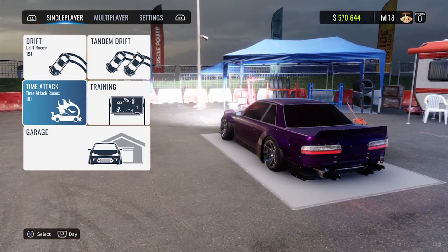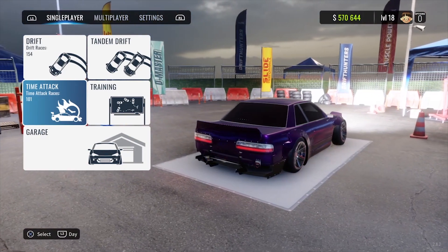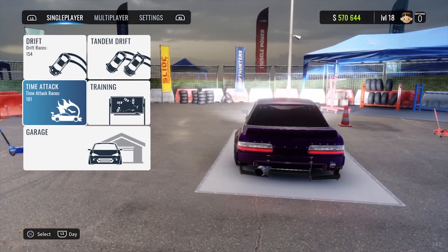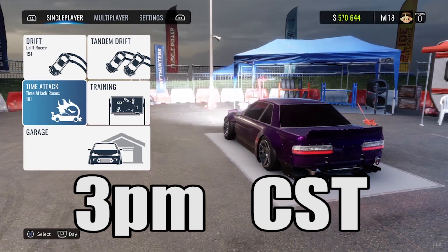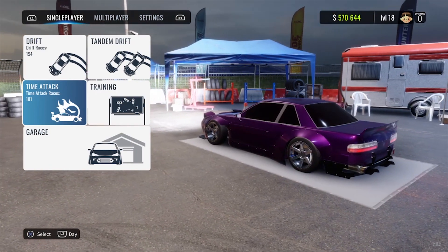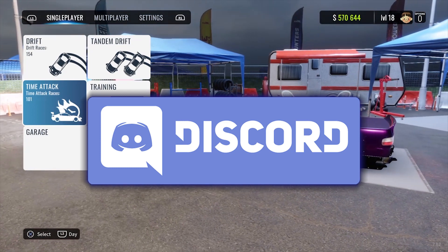Also, a quick announcement — today's live stream I'm going to be rating my subscribers' cars, so if you don't want to miss out, be sure to bring your best Car X build to the live stream at 3 PM Central Standard Time. And if you don't want to miss out on future live events, be sure to check out the Discord link in the description below.